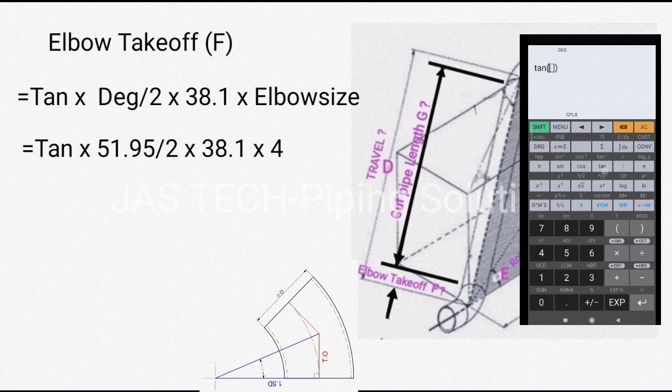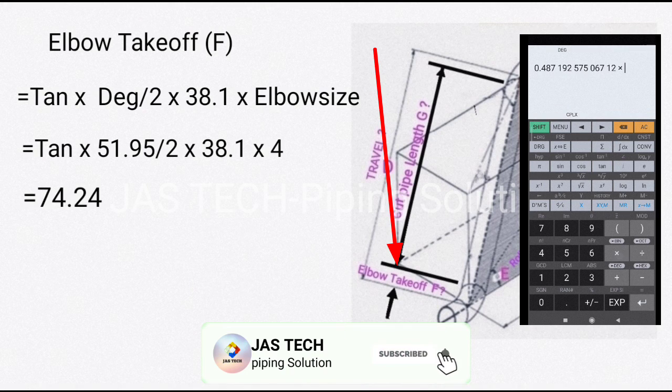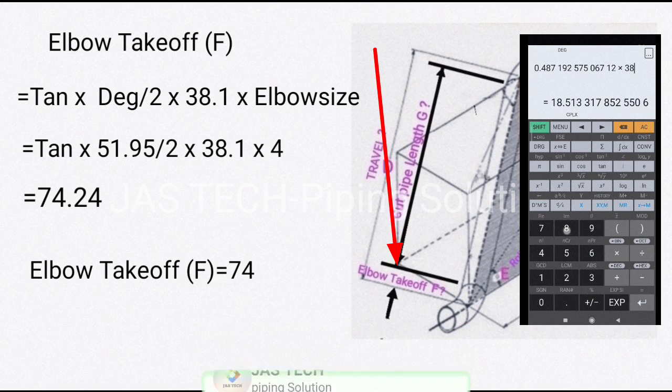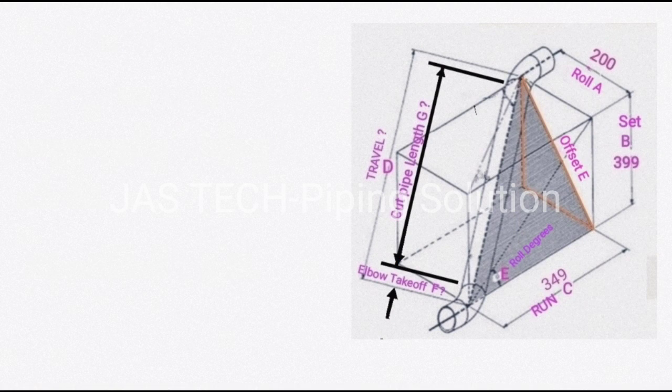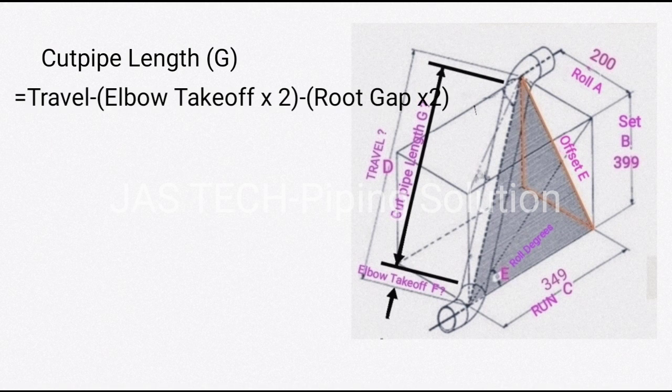Fourth, find elbow takeoff F. The formula is: tan(degree / 2) × 38.1 × elbow size. So tan(51.95 / 2) × 38.1 × 4 = 74.54. Therefore elbow takeoff F = 74.54.